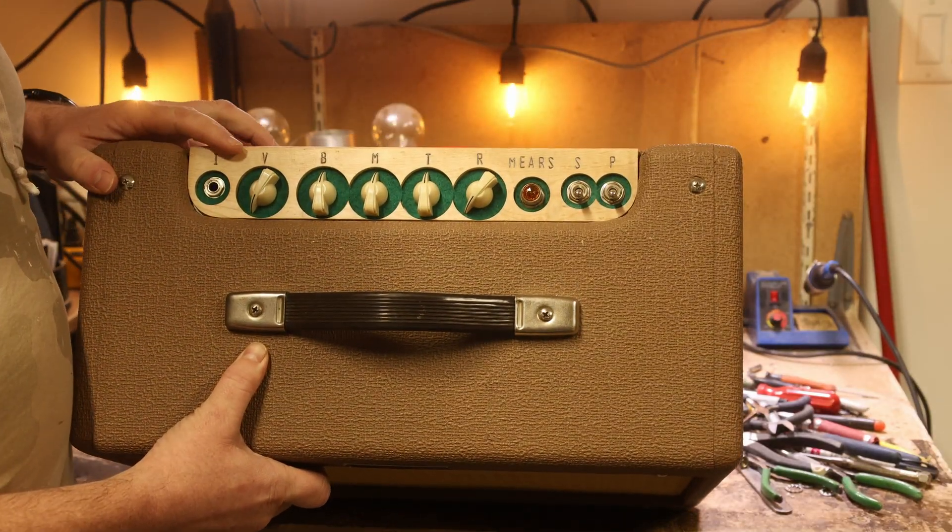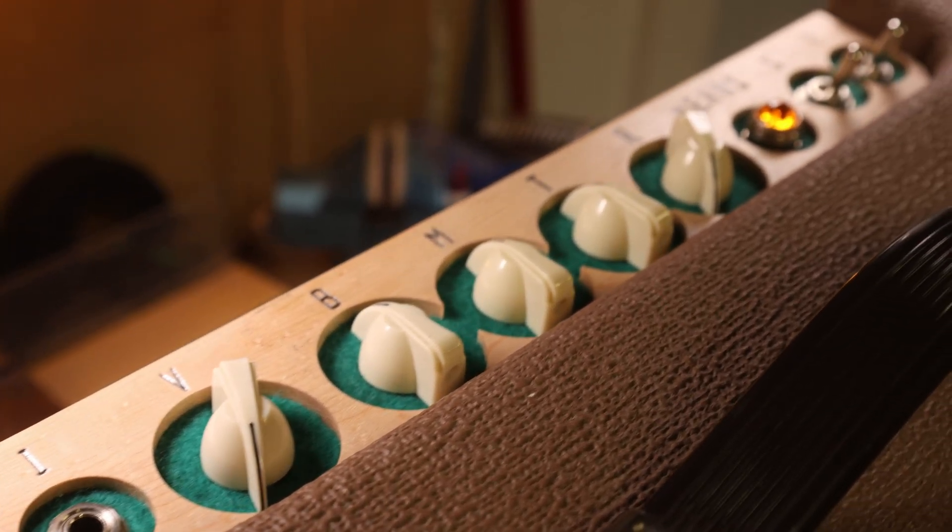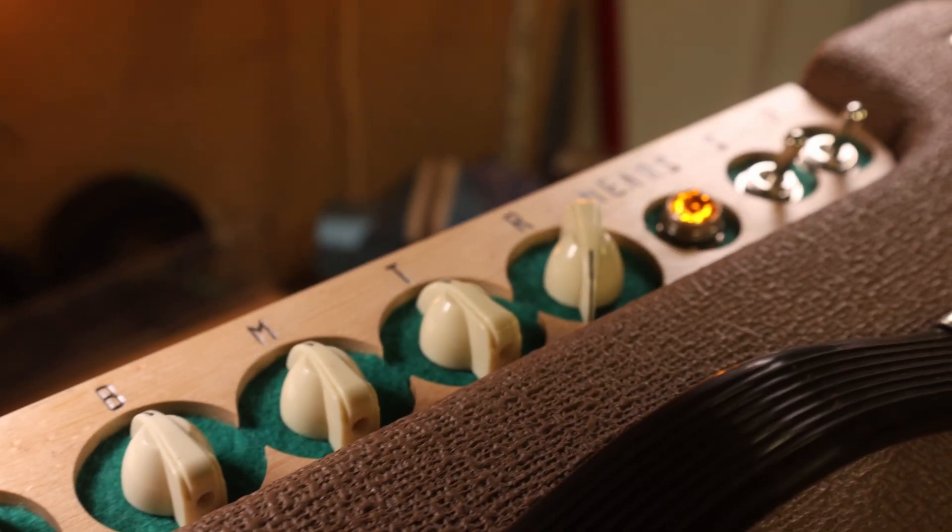You notice that the controls are a bit different on the amplifier. Yeah, look at that. That's not how it rolled off the factory floor at all.